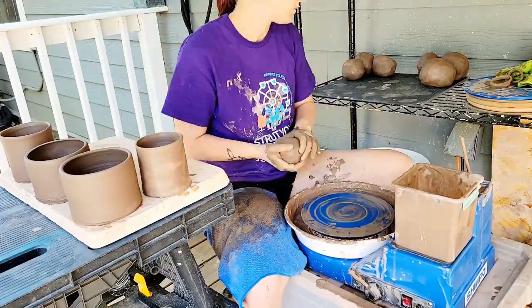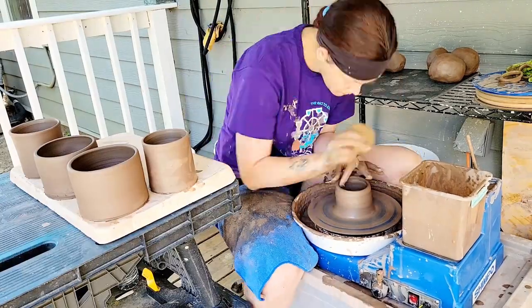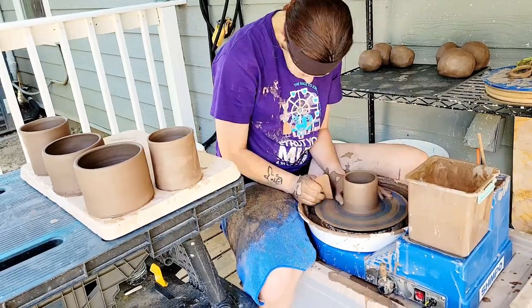I get ahead of myself — I still need to pull and attach the handles for these, carve them, apply slip, bisque them, glaze them, and fire them, which in YouTube time is like a month's worth of work.